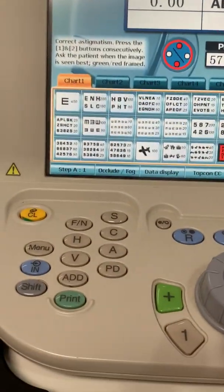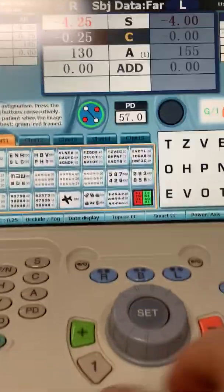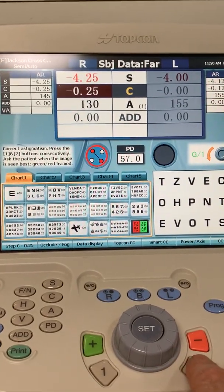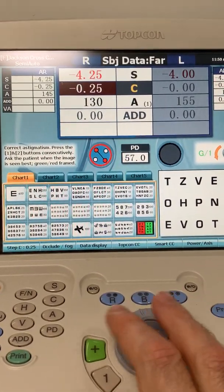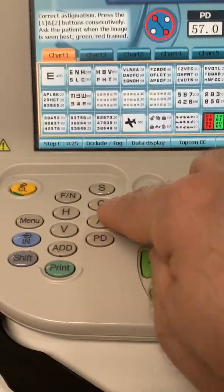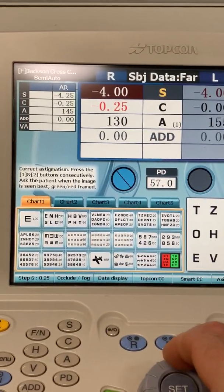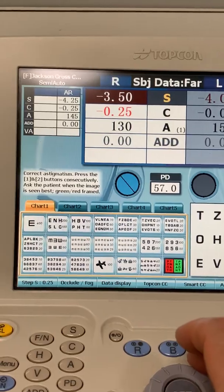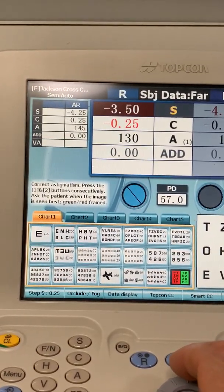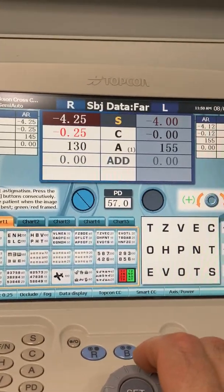Then we can go to the cylinder power and do the same thing — which is better, 1 or 2 — chasing the red, just like we do with the Jackson Cross cylinder. When we're done with that, we hit the sphere button on the console unit and refine the spherical power. We can fog them three-quarters of a diopter and expect them to see around 20/30, then clear it up and expect them to see 20/20, or hopefully even 20/15.